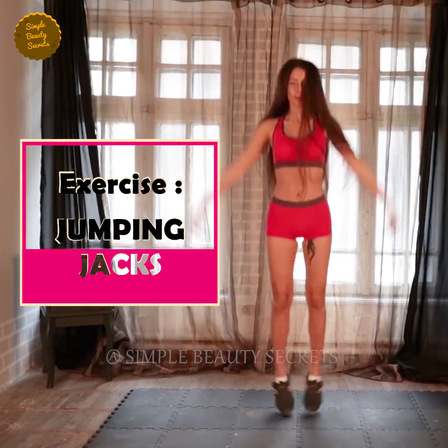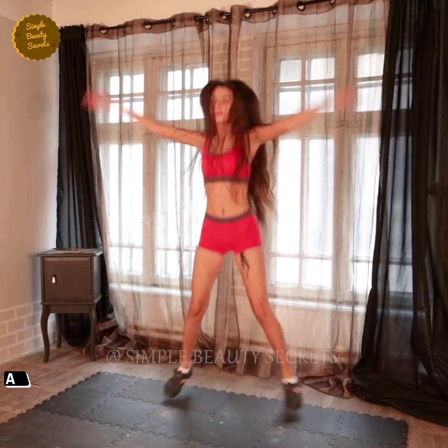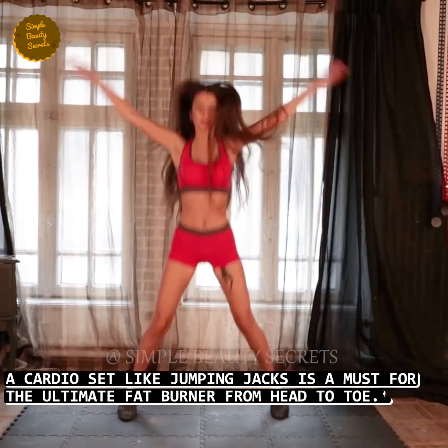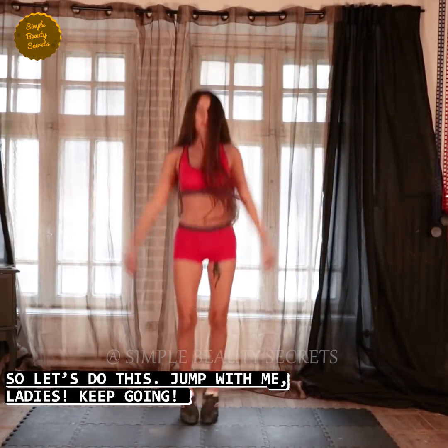Exercise number eight, jumping jacks. Time: 50 seconds. If you want to flatten your belly, cardio like jumping jacks is a must exercise for you to burn fat from head to toe. Let's do this exercise together. Jump with me ladies, keep going.